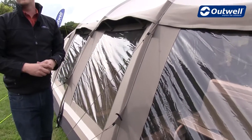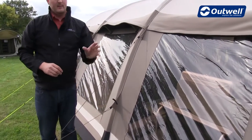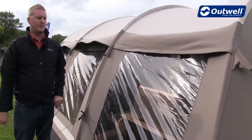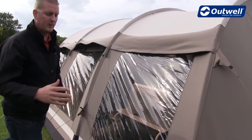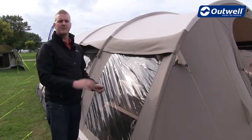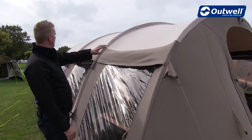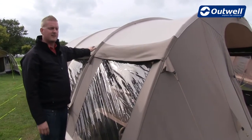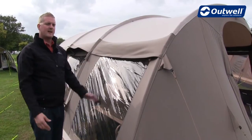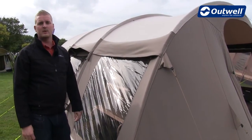The frame on this tent is very unique. The poles are all alloy poles so they're very strong but very lightweight. The way these poles fit into the tent, they start on the outside and are then transferred automatically to the inside, giving you flat pole sleeves. This means you have a very sleek design and it makes the tent a lot more stable in high wind conditions too.